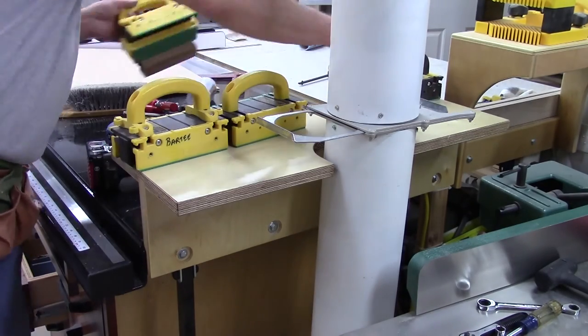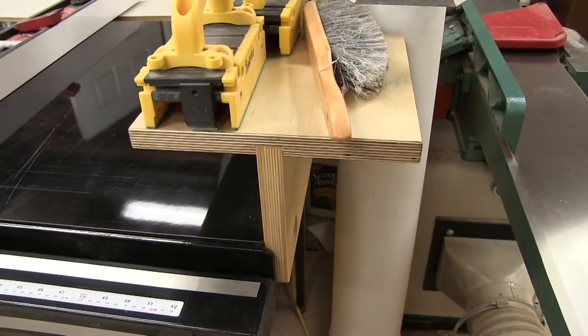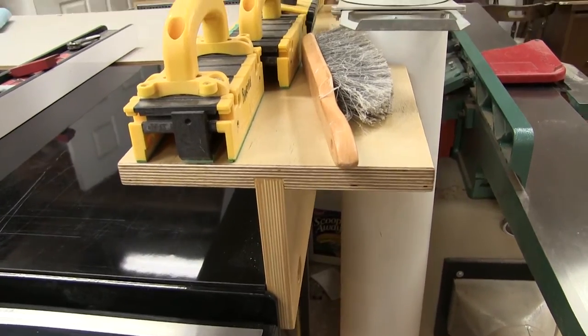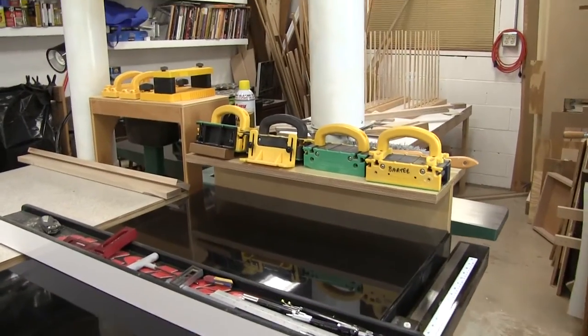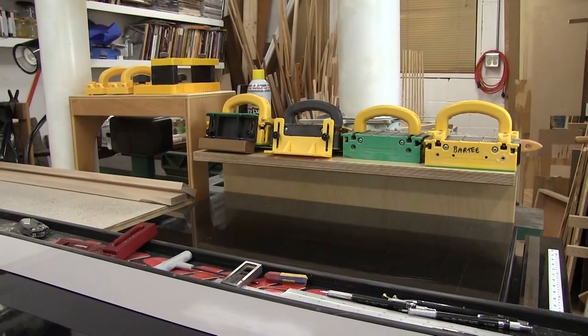I'm putting my push blocks up there. Here's the glamour shot — looks pretty good. The grain turned out looking real nice. It's real simple, it's out of the way, and I've got everything off the top of my table saw.